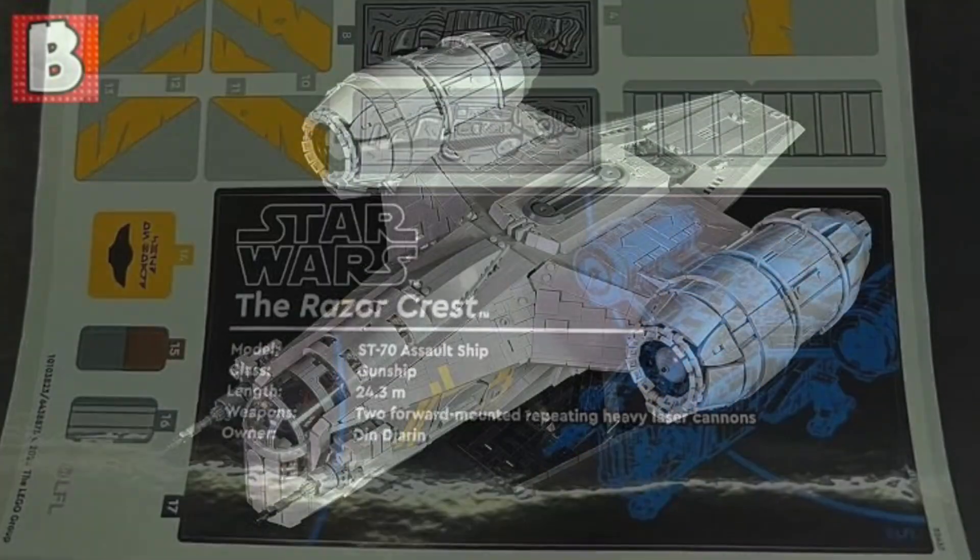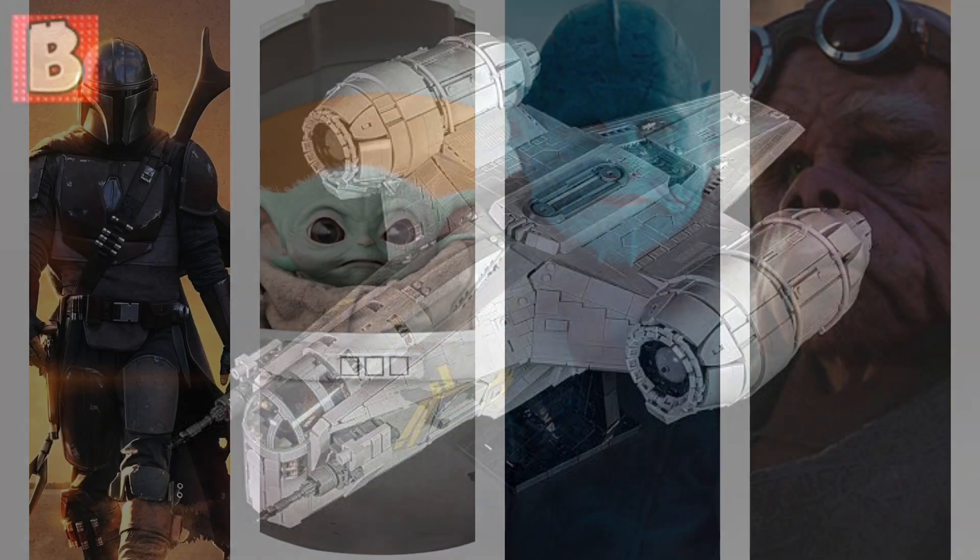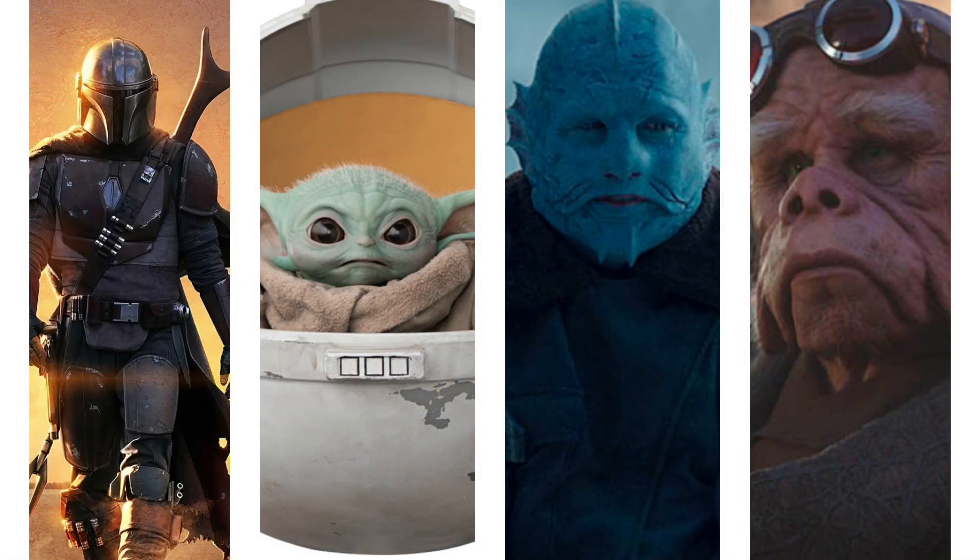Now this build is definitely going to be amazing, but something a lot of people have been talking about is the minifigures, which we now have a concrete listing for. Sadly, a lot of people will be disappointed because only four figures are included — the Mandalorian in his Durasteel armor from the start of Season 1. There will be arm printing though, so it's an updated figure.